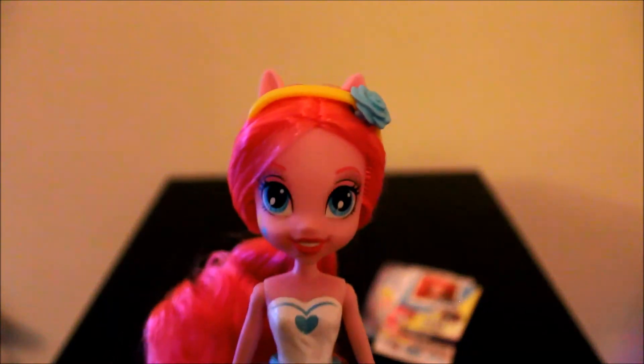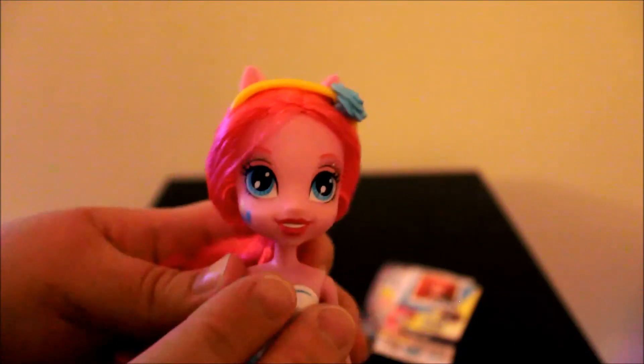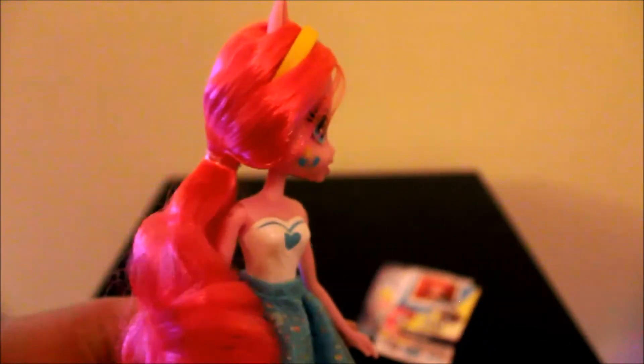She has the cutie mark on her cheek and also in her eyes, and she has some sparkle above her brow. Here is her headband — it has a little flower on it. Her hair was pulled back so I just left it like that, and she has the longer piece in the back for her tail. Her hair has a nice curl to it and it's a solid pink, as it should be.